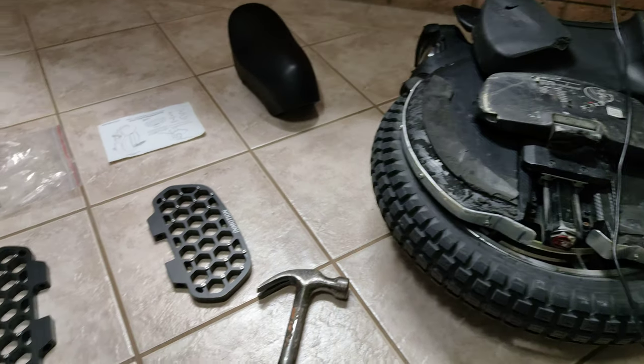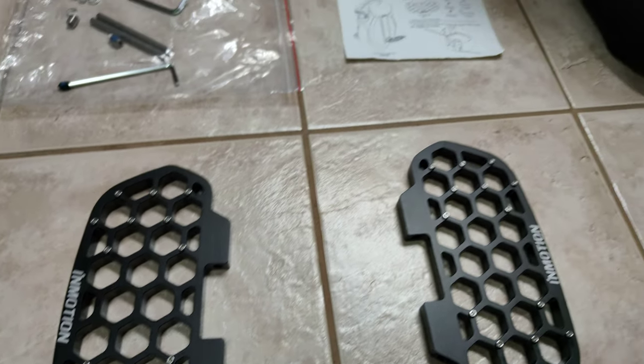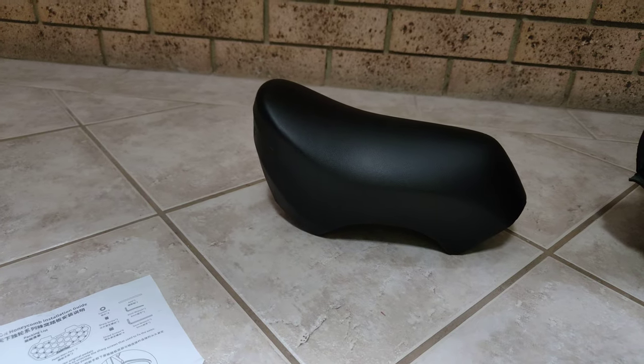We've got ourselves a bit of an upgrade tonight — some new honeycomb pedals and the all-encompassing In Motion fat bottom seat.